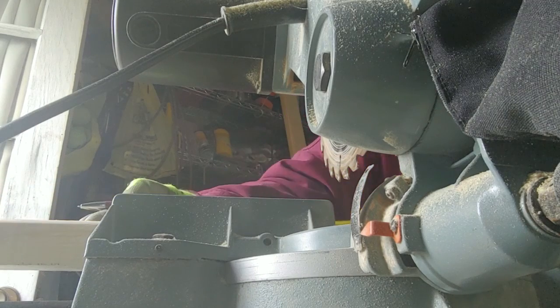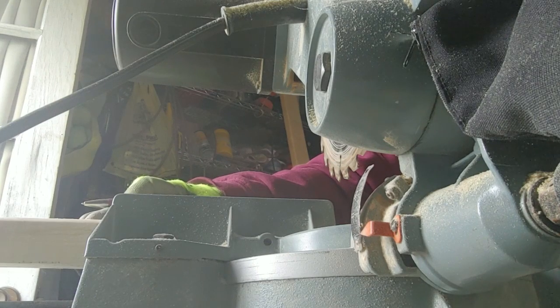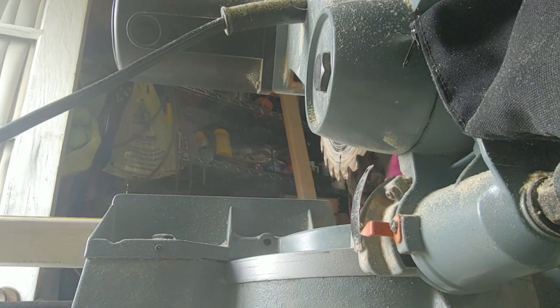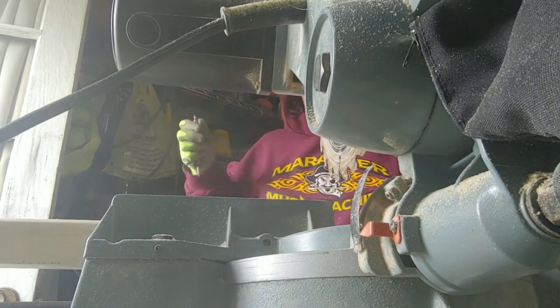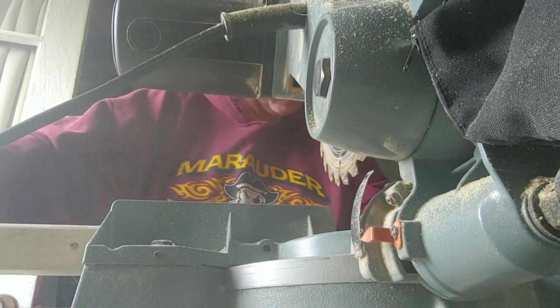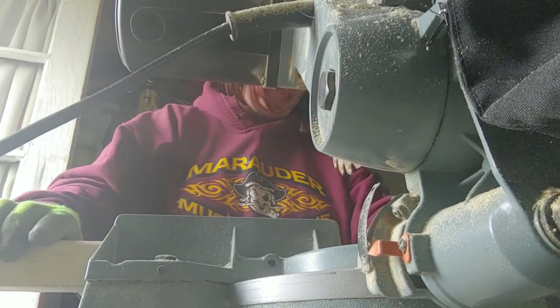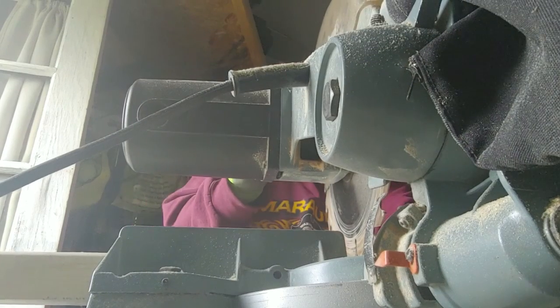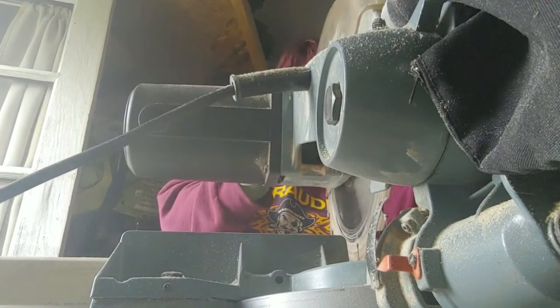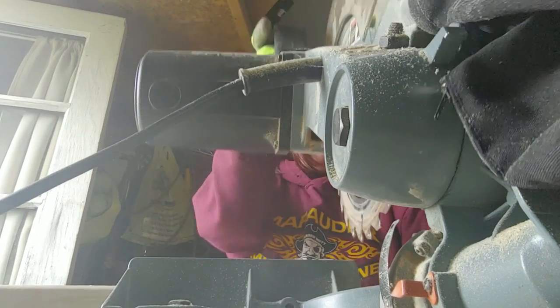Put that back there. Six foot, and then cut. Find my marks. There we go. I always come down and tap it once. Got my fingers way over here.